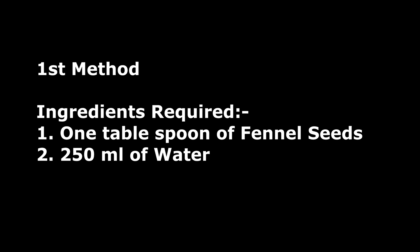Hi guys, welcome to the channel! Today we are going to see fennel seeds for weight loss. I am going to show you the fennel seed drink and I will be showing you two methods.